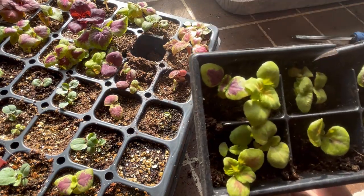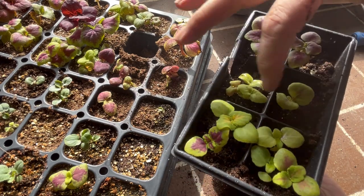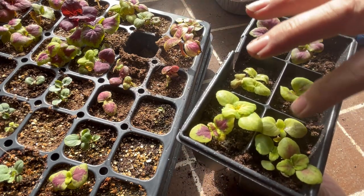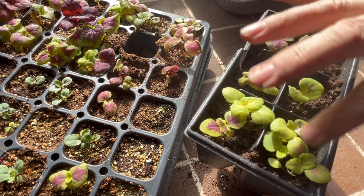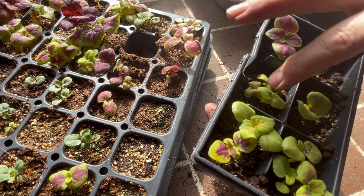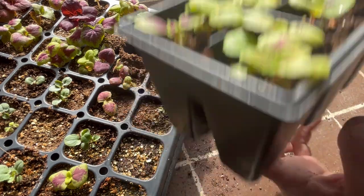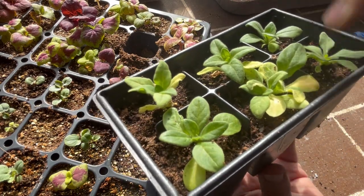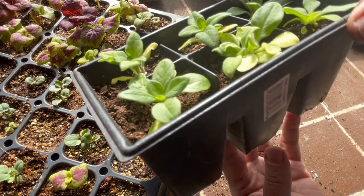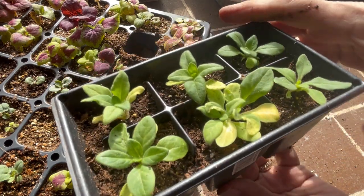These are ones I did probably about two weeks ago — pulled them out of a cell where there were multiple, they were just tiny, and put them in here. I did double up some of them still, so I might have to split them again, but these just took off and are doing really well. Same thing with the white petunias — I took tiny ones out of the cells, put them into these bigger containers, and these will just stay in here until they're ready to be potted out into my outdoor garden.